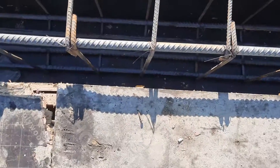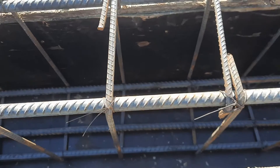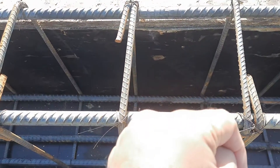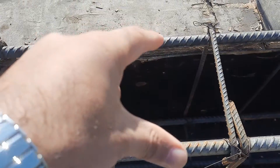Let me guide you for the size of this beam, which is 12 by 18 inches — width is 12 inches and depth is 18 inches. As you can see clearly, depth is 18 inches with the slab, and width is 12 inches.